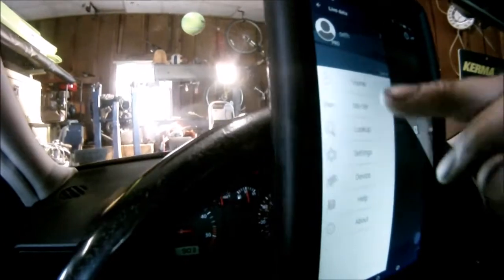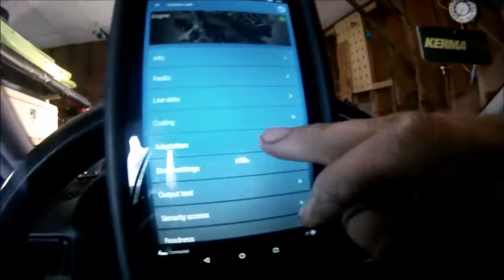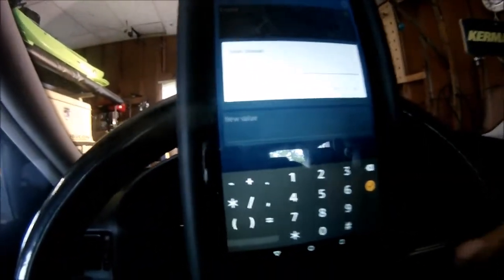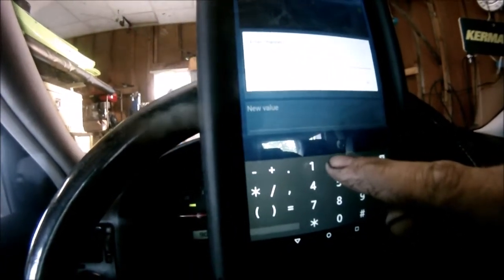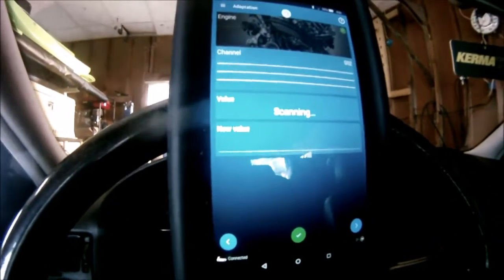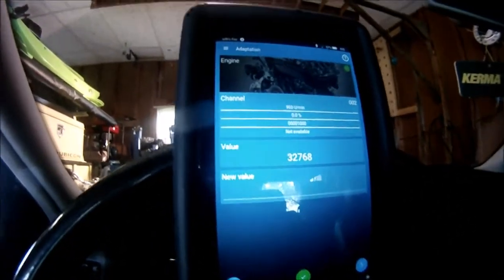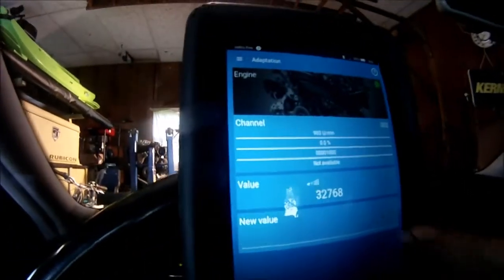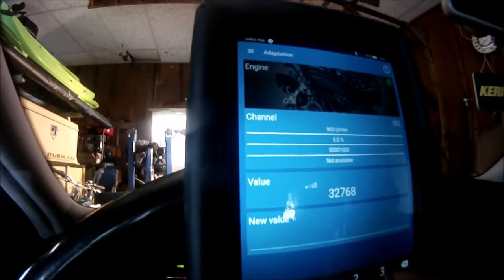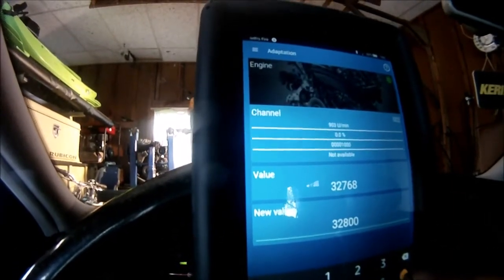We'll show you how you can change the idle — I actually had it bumped up because it made it a little bit smoother. So you go to Adaptations and type in what channel you want; idle is channel 2. Our factory value is 32768, and we're at 903 RPM. If you want to change that, I think if I went to 32800, you'll just have to play with it — it'll raise your idle a little bit and smooth it out.